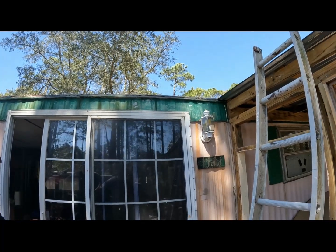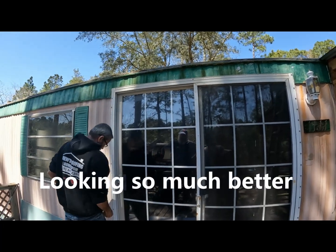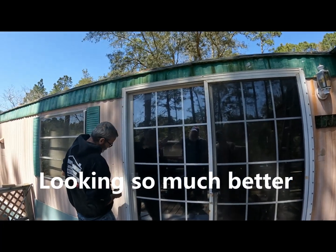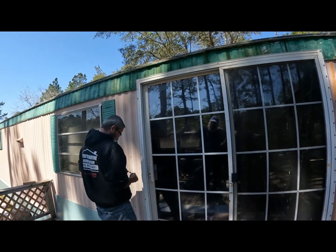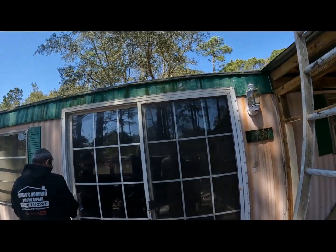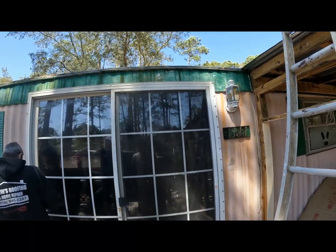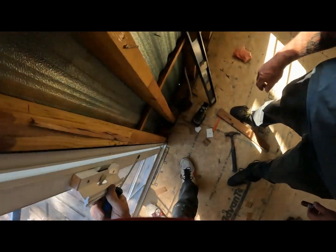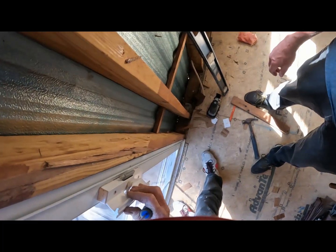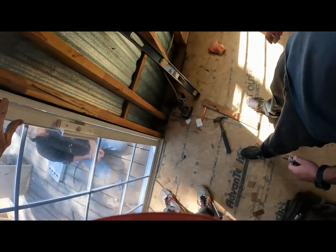It looks like the door's in there right — more than six screws. Yeah, they had four on each side, pretty close, right Paul? Oh yeah — when you put that screw in there, that's going to be great. That's what we needed to do our job right. But the adjustment has to be perfect, and that's about as close as you're going to get a door.